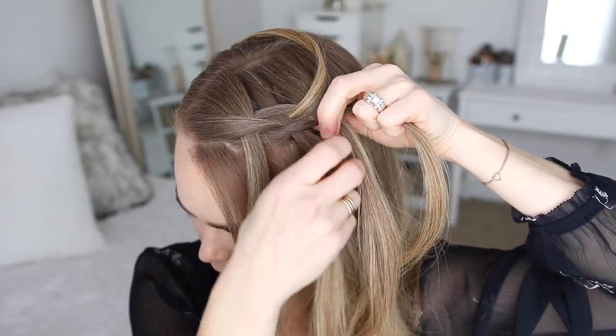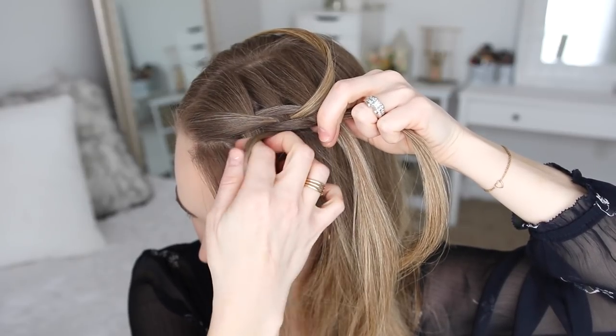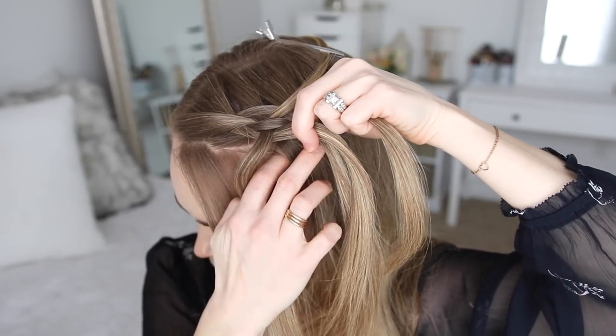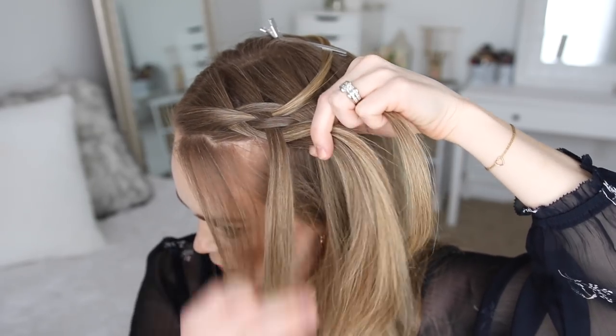Now I'm going to drop down the left strand, take the previous piece that was left out, cross it under the left strand and then over the middle strand into the braid. Then I'm also going to pick up a new section of hair and cross it over the middle strand.